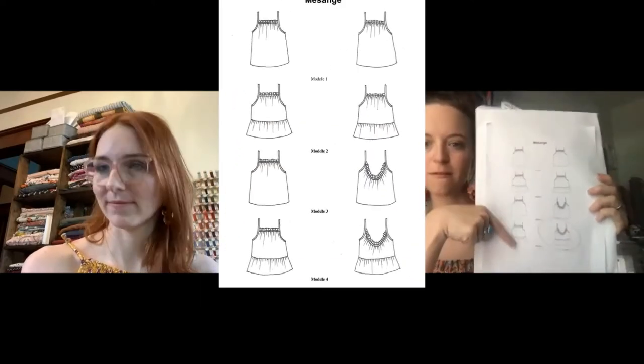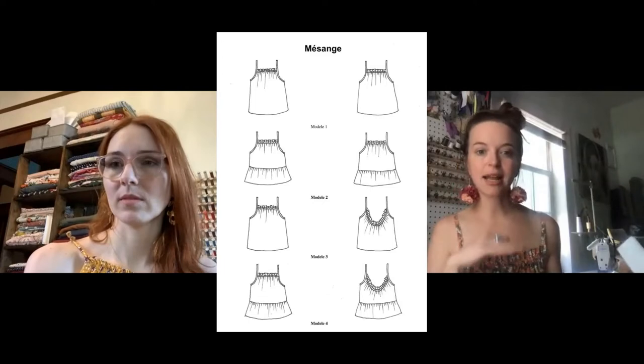There are multiple views for this pattern — four different views total. Two have a straight across neck and back, but the view we fell in love with has a really beautiful scooped back with ruffles, which you can see when I turn around. We both decided that view would look even better as a dress. It was something we'd been talking about even before the designer posted their hack on Instagram, and we thought it would be cool to hack it together.